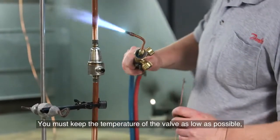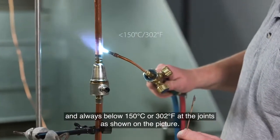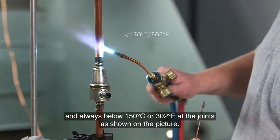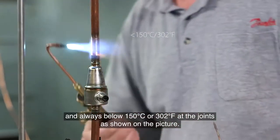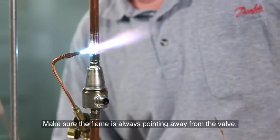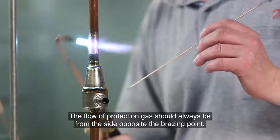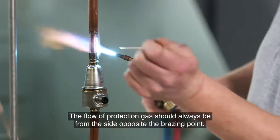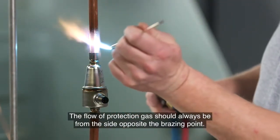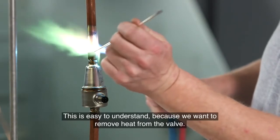Overheating may affect the product's functionality. You must keep the temperature of the valve as low as possible and always below 150°C (302°F) at the joints as shown in the picture. Make sure the flame is always pointing away from the valve. The flow of protection gas should always be from the side opposite the braising point, because we want to remove heat from the valve.